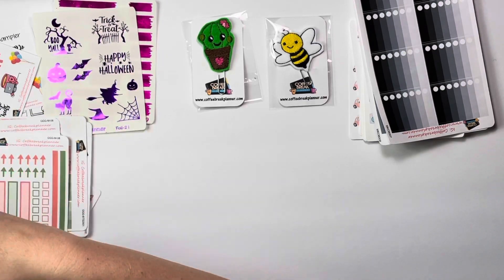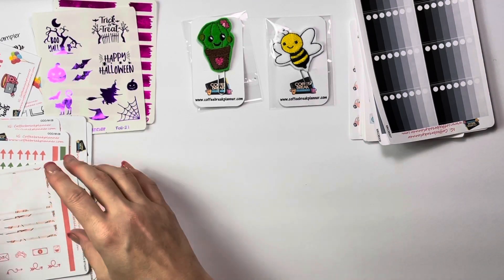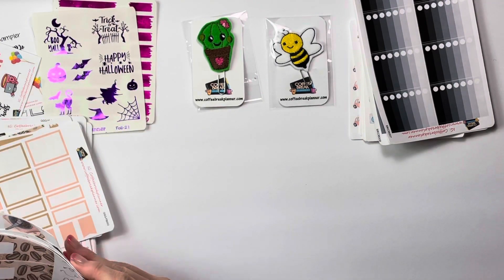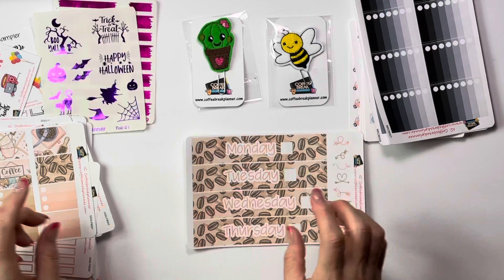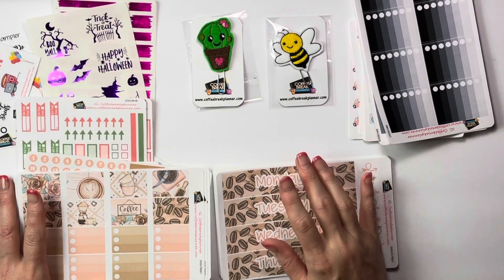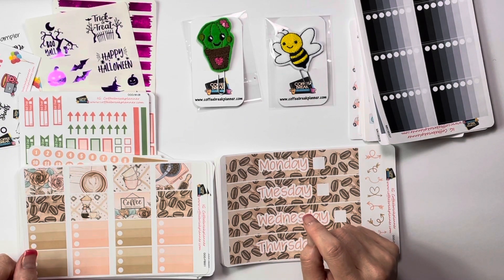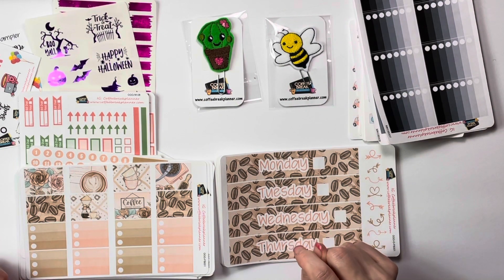So that is what I got from Coffee Break Planner, y'all. I am so excited and I cannot wait to show you everything. Make sure you stay tuned and see the reveal of this new planner that I'm going to be using. It might not be new to you, but it is definitely new to me. Come check it out. Come check out Coffee Break Planner. Make sure you check it out on Monday nights on her Facebook page — we have a live at 9 o'clock Eastern Standard Time where she does reveals of all the new things coming up, and there's a chance you might be able to win something.